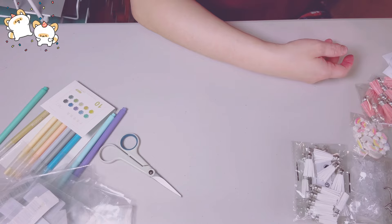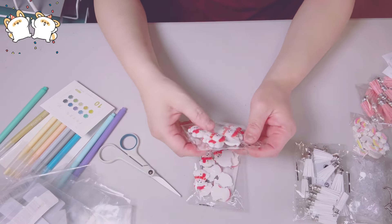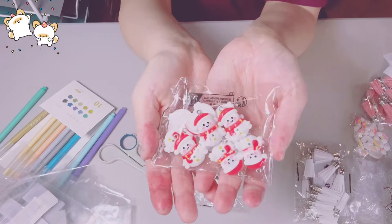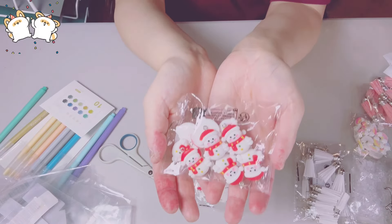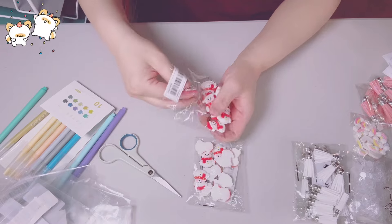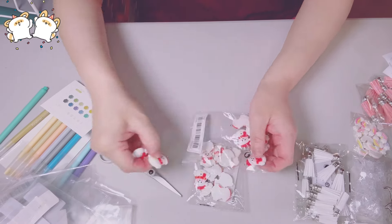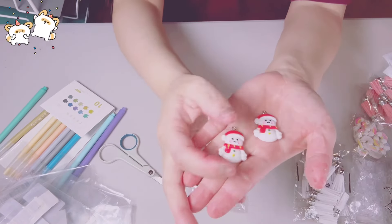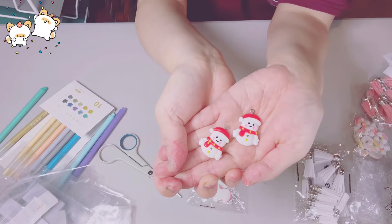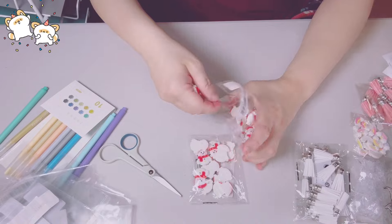Another Christmas item: I got two packs of these really cute snowmen charms — 10 in a pack. Aren't they adorable? These are charms. I'm so happy nothing broke or chipped. Look at the pink blush on the snowman. Love, love, love.